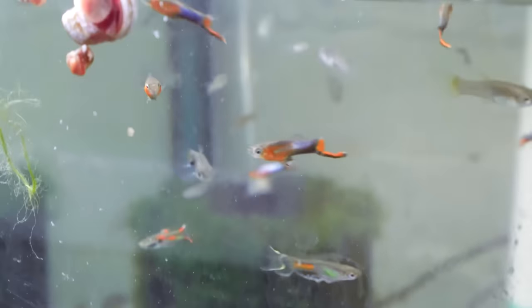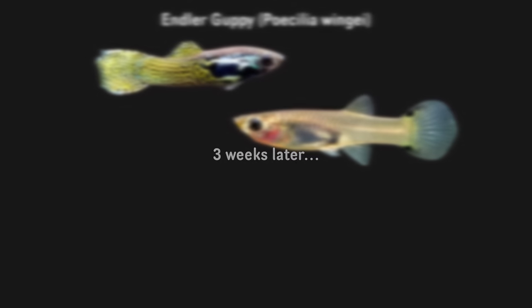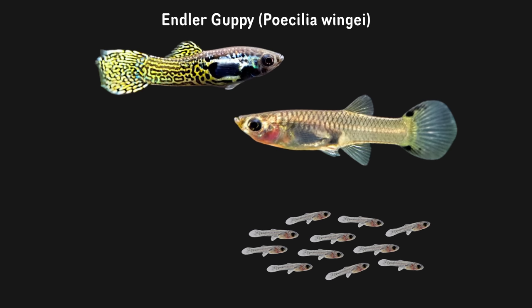The first arrangement I'm going to talk about is endlers. Endlers can be a great fish to breed for profit because firstly, they're really easy. When these guys breed, they're basically a guppy — they're a live bearer. What will happen is you put males and females together, and in about 21 days you'll have the females start dropping fry. The females will get pregnant, raise those fry inside their body, and instead of laying eggs, they'll just release the fry as live little babies. You don't have to hatch any eggs, and the fish take care of the whole breeding process themselves.